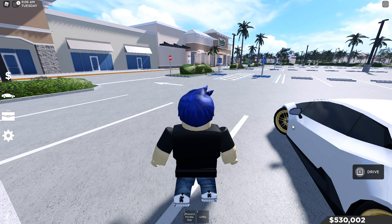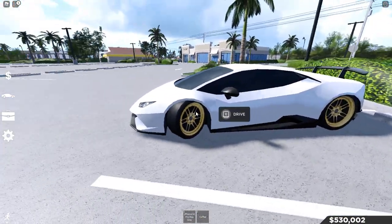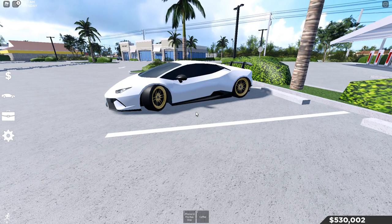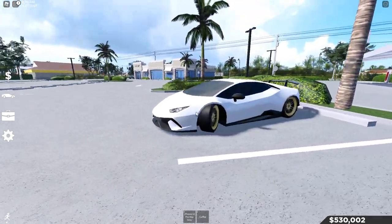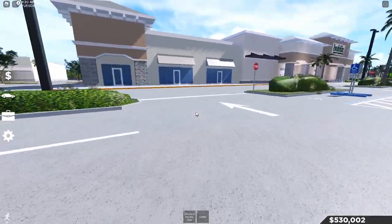Hey, what's going on guys! Today we're going to be talking about the custom rims and lowering in Southwest Florida. I'm going to be showing you guys how to use it, how it works. This is my Lambo right here — I just kind of made it out of the blue, it looks kind of nice. I'm going to teach you how to work the rims, the suspension, and a little bit of coloring.